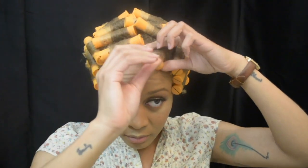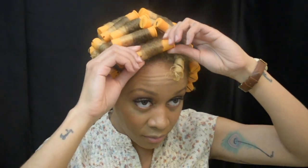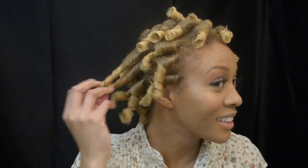It doesn't feel crunchy right now, thank goodness, because you know gel can get a little crunchy. Let's take them all down. It's crazy because I look like Shirley Temple right now!